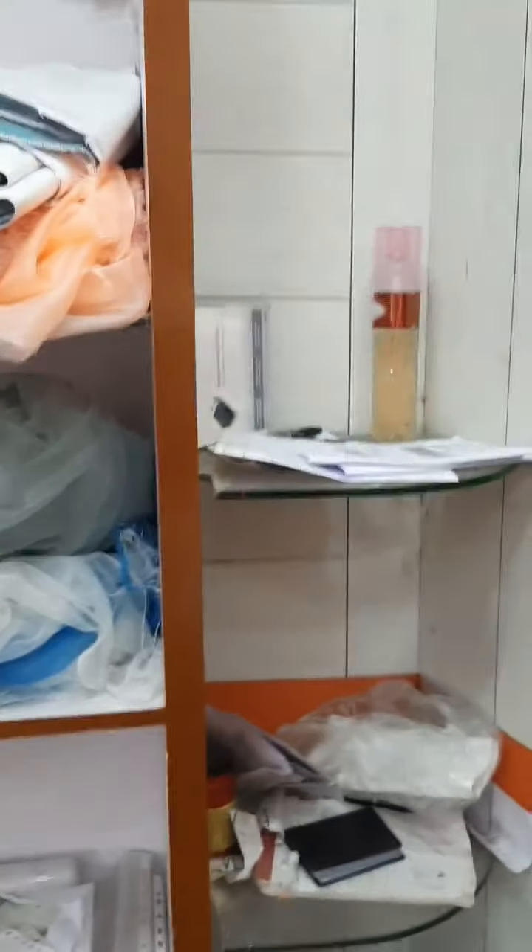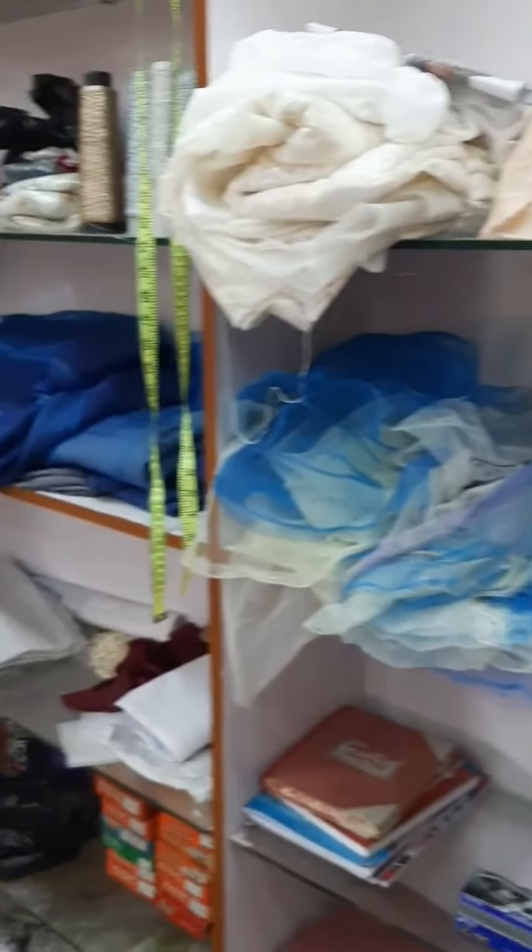Just look at this — this is the place where I keep all my fabric and materials. Let me show you some samples which I made for some fashion houses. Probably you will like them.